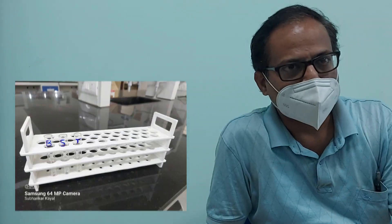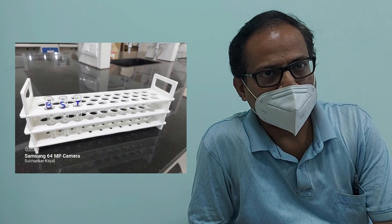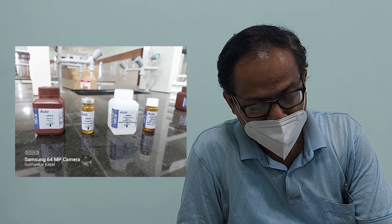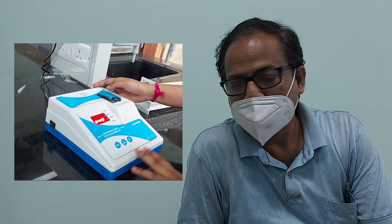Instruments required for this test: first, three test tubes — one for blank, one for standard, and another for the test solution. Second, a urea kit which contains buffer reagent, enzyme reagent, chromogen reagent, and urea standard. Next, we need a colorimeter, which is the most important part of the test.